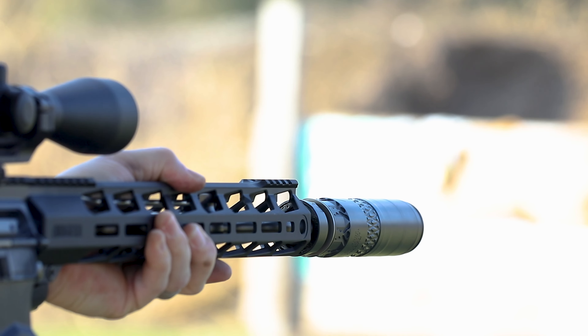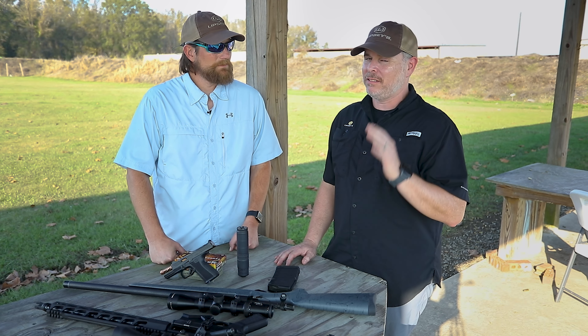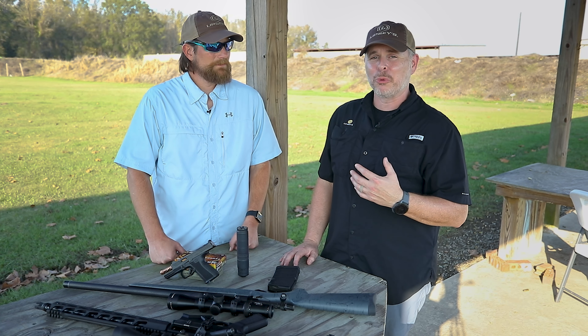It comes with the Ruger Boomer brake on there, which is pretty obnoxious, especially on a 16-inch gun. With that suppressor on there, not only did it tone down the noise, but the recoil as well, making follow-up shots really easy — still a nice short overall package because that suppressor's pretty short.